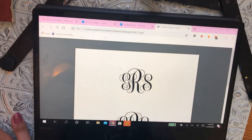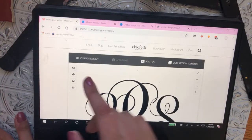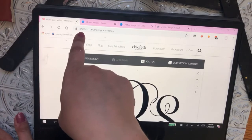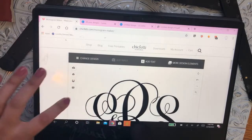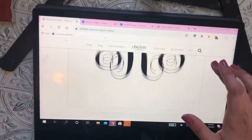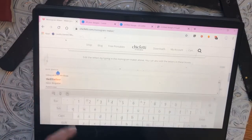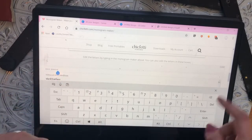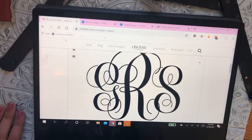The next thing you'll need to do is make your monogram. I went to a site called ChicFetti — it's C-H-I-C-F-E-T-T-I slash monogram maker, and I'll link that in the comments below. It allows you to click on the letters, choose your letter, type what you want, and choose your font. You can do different fonts and all kinds of different monogram styles.